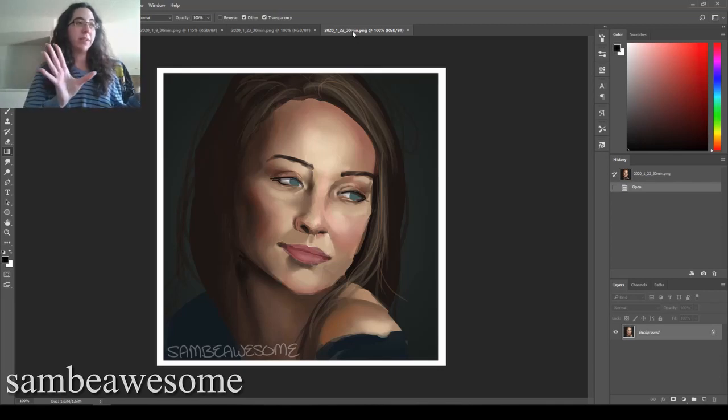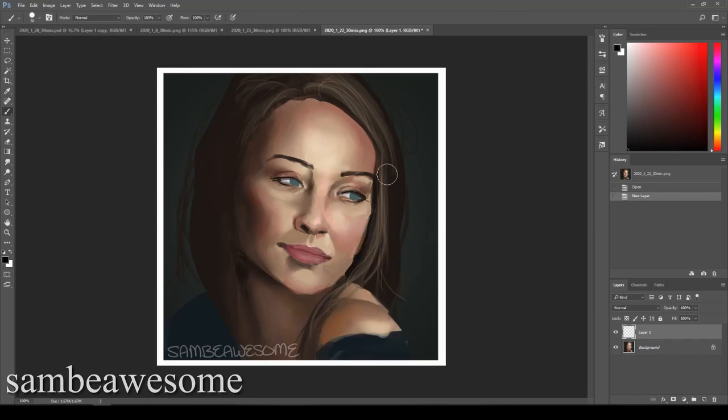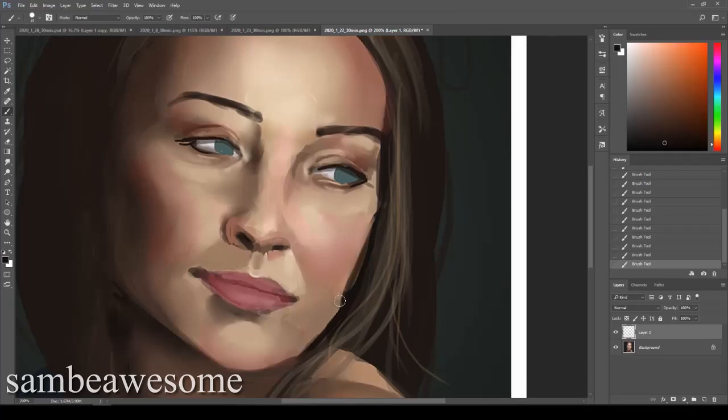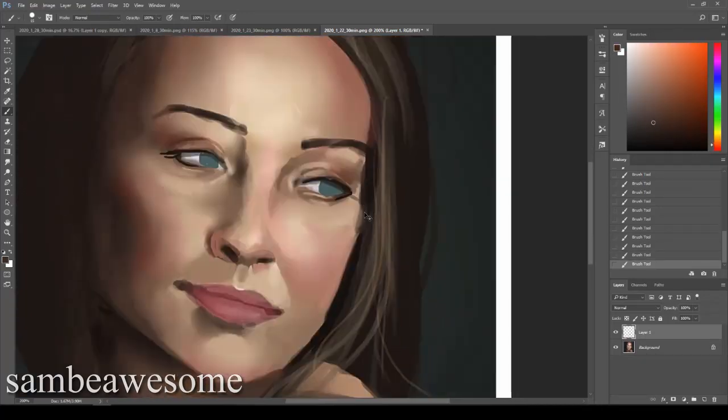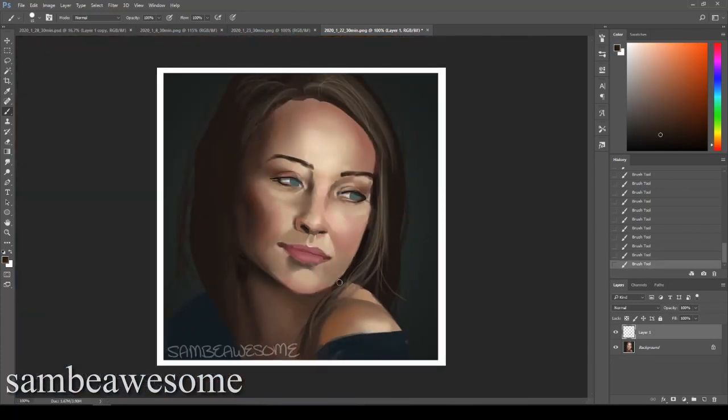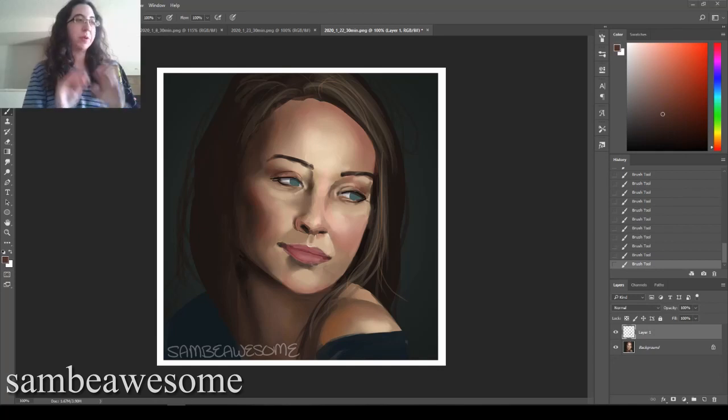I'm going to take a moment to clean her up just a touch, and then we can get into the tutorial. When you only have 30 minutes, this stuff gets really nitpicky after you're done. I just wanted it to look a little bit nicer for this tutorial, so I've cleaned up the edges a little bit. Let's get into it.